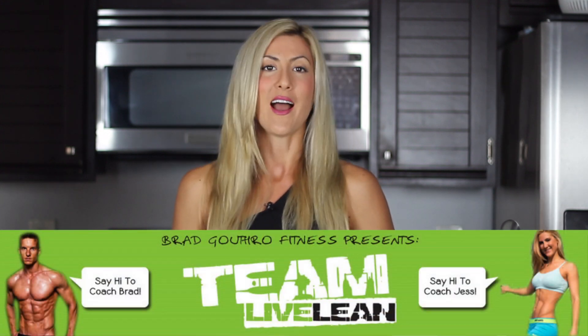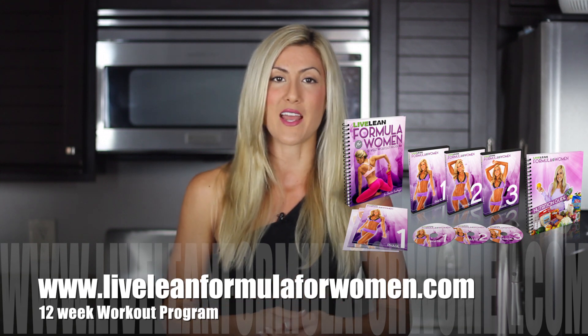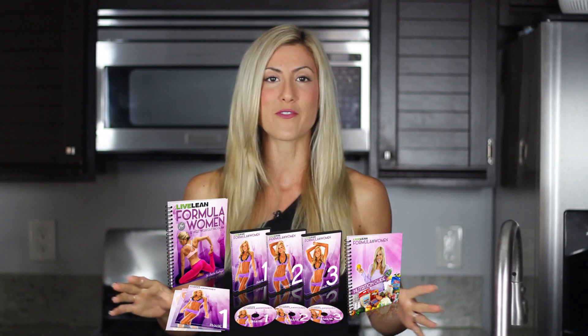That pretty much sums up mind-to-muscle connection, and know that you can use this on any workout program. We have tons of workout programs inside our membership site, TeamLiveLean.com. I also wrote an entire women's program that utilizes lifts that are perfect to practice this mind-to-muscle connection on — you can find it at LiveLeanFormulaForWomen.com. It comes complete with a nutrition plan, and if you do these workouts the right way and really follow the videos provided, you're gonna get incredible results. Try out this 12-week program — you have nothing to lose. It's totally affordable, a totally done-for-you plan, and I've been thrilled with the results from women all over the world.